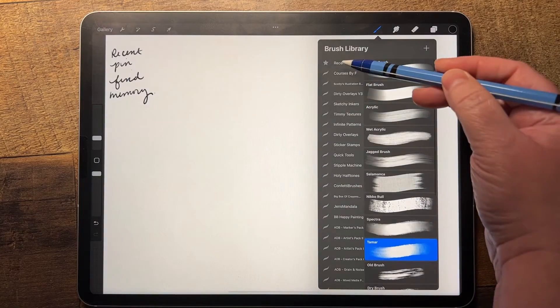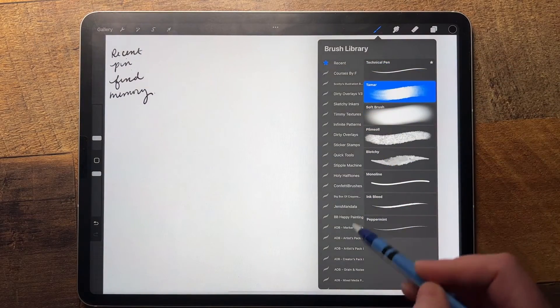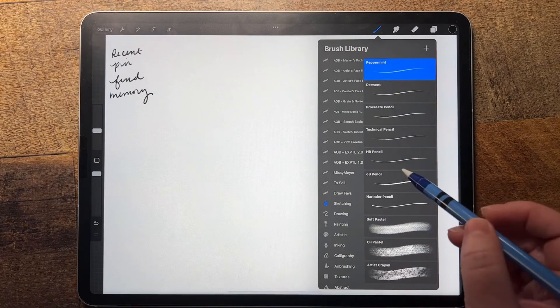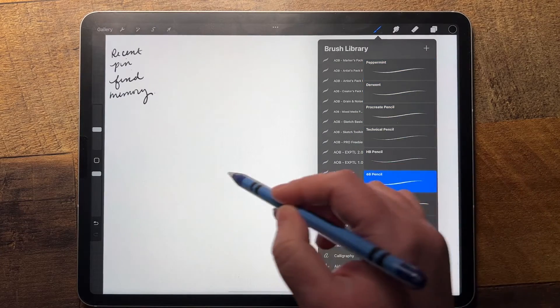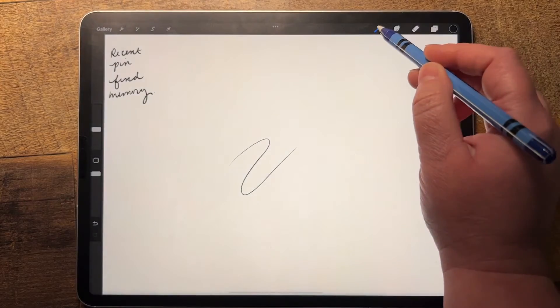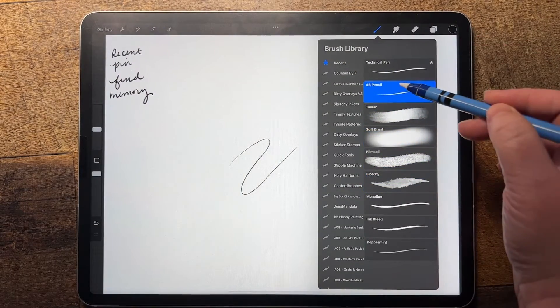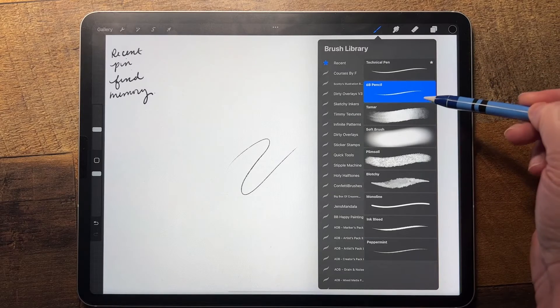I'm going to go back up to the recent brush section. Let's say I switch to another one — I'll go to my sketching and select 6B Pencil and use it. Then you can go back up here and see that 6B Pencil is now listed underneath the one that I pinned.